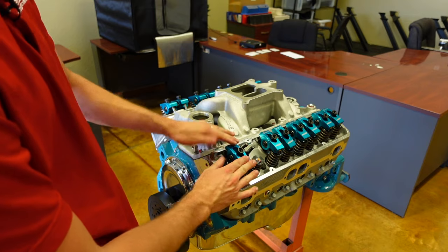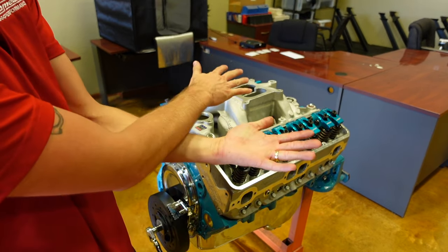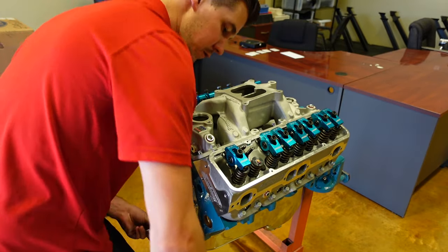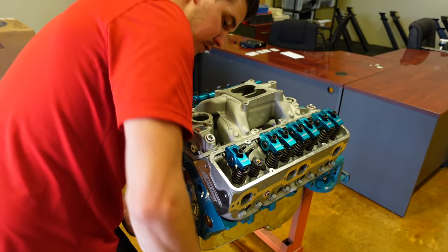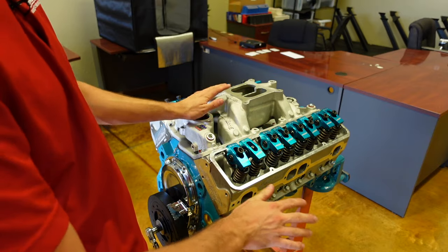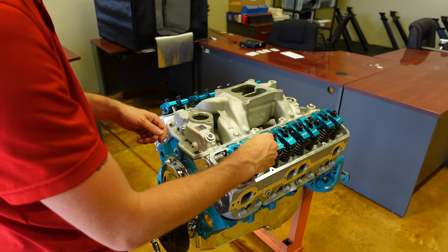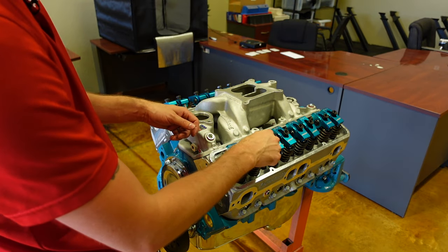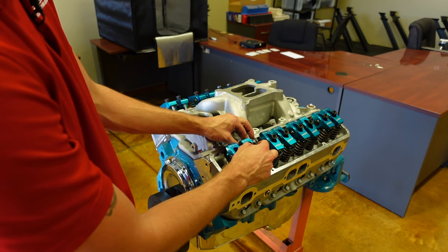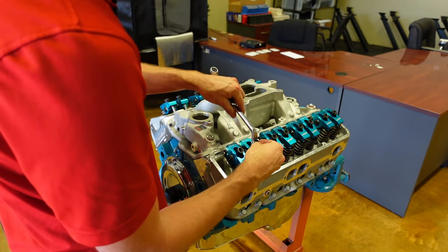Now that our exhaust valve is set, it is time to set the intake valve. Remember, we used the ICE method — when the intake closes, set exhaust. Now we're going to flip it: when the exhaust opens, set your intake. So let's roll the motor over and watch our exhaust rocker. It's currently closed — and boom, it just started to open. At that point, my intake valve is ready to be set. You can use this method on any type of standard clockwise rotation V8 engine — Chevy, Chrysler, Ford, doesn't matter. Now we're going to take our polylock, do the exact same process: thread it onto the rocker arm stud, screw it down, give the pushrod a little wiggle, and we'll eventually feel that wall — and that's when we've taken all the vertical lash out of the rocker arm. With our engines, I like to run them at one turn preload with this combination.